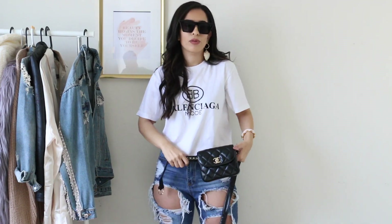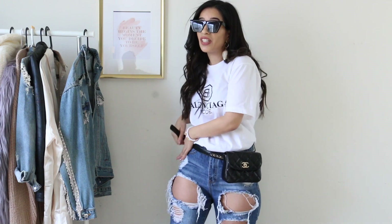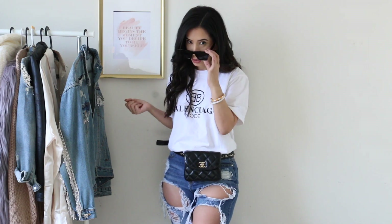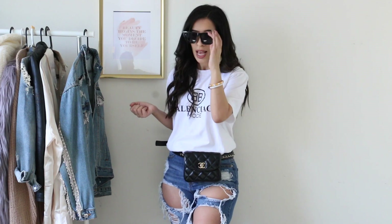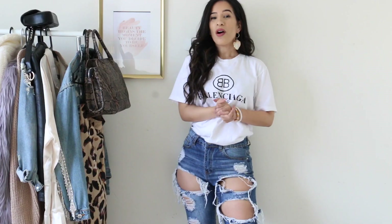One more thing you probably all have in your closet is sunglasses. It doesn't have to be anything super expensive — these were like $20. You can also accessorize with a belt, hats, and fanny packs, which are so in right now. It doesn't have to be a Chanel one — I found this bag in a vintage store at an amazing price. The whole look is basically just denim and a t-shirt, but it looks expensive and bougie. You can achieve that with one thing: accessorizing.